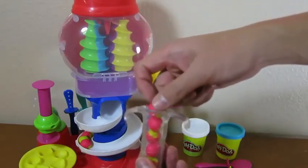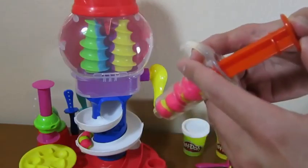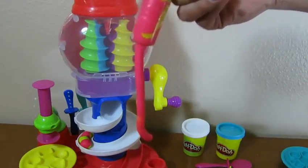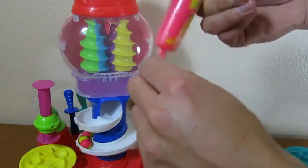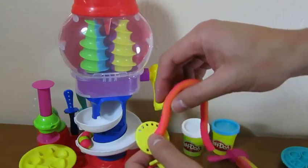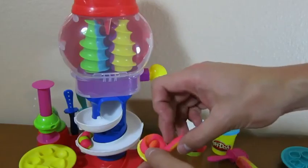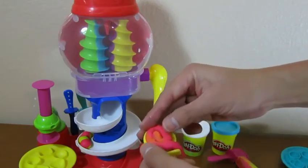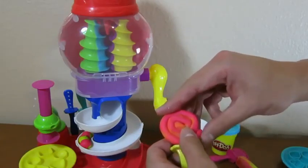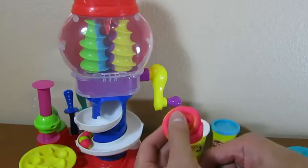Now it's time to make our other lollipop. Let's use this red and yellow — squeeze down with the tool, grab your lollipop stick, and twirl it around just like before. Doesn't that look good?